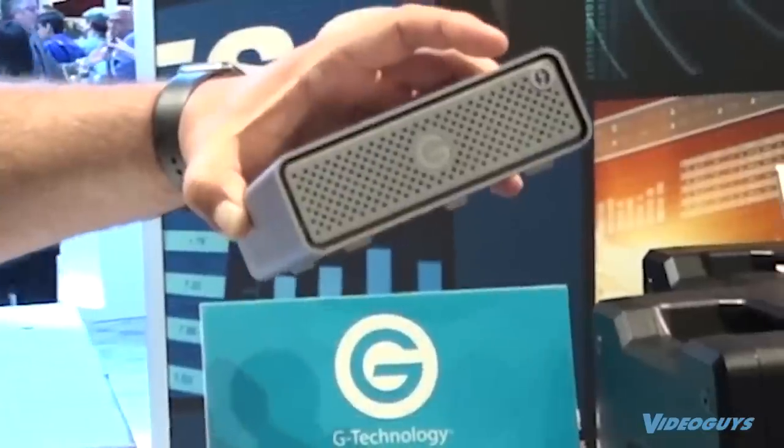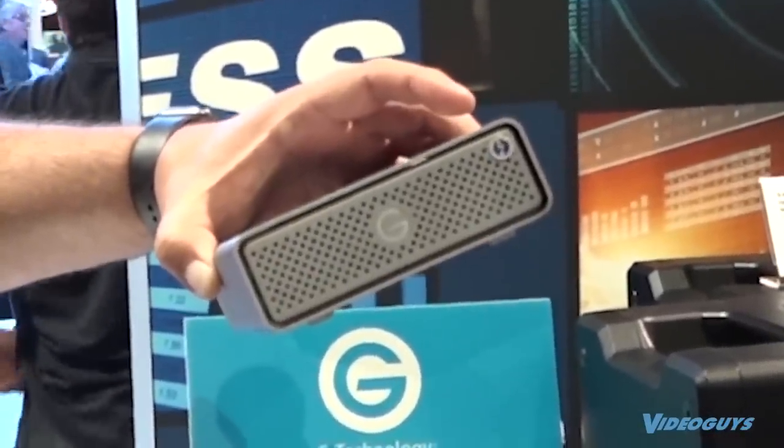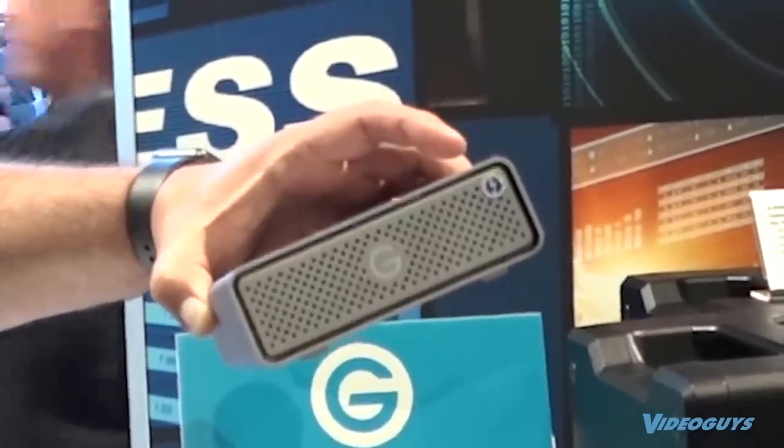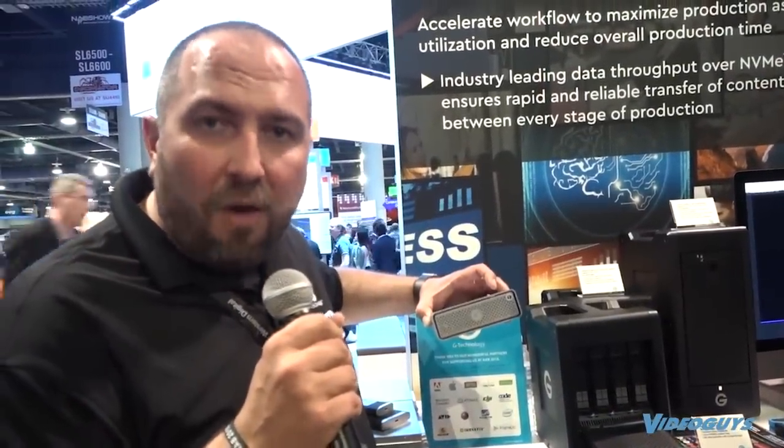Matt from G-Tech at NAB: 'This is the G-Drive Pro SSD — a high-endurance SSD. Where a traditional SSD has about 300 to 500 terabytes written before it dies, this will go up to 14,000 terabytes written. Incredibly high endurance, really designed for people that are editing all day for years and years.'